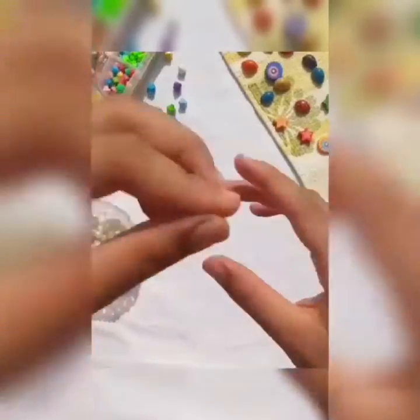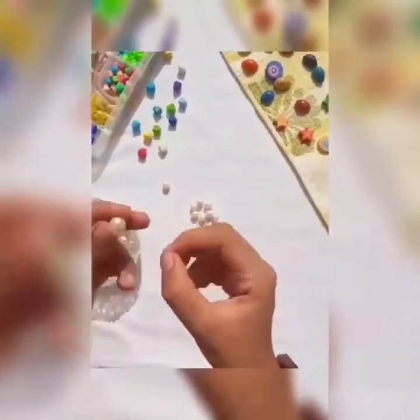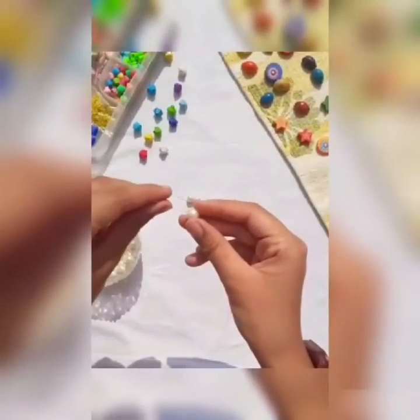Now, I'm putting 2 beads on both sides. And with the 5th bead, I am crossing again and getting another circle.